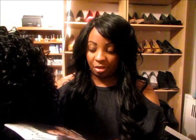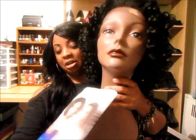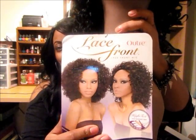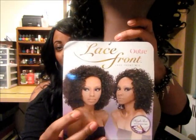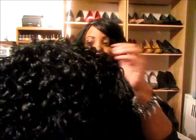It is high heat resistant fiber, so you can curl the hair up to 400 degrees. I have this wig in color number one, and this is what the wig looks like straight out of the packaging. I know the stock card model on the picture looks very intimidating — a lot of people may shy away from it because of the fullness of the wig, but that is what attracted me to it.